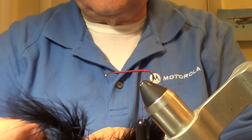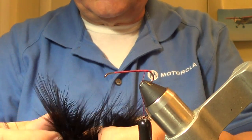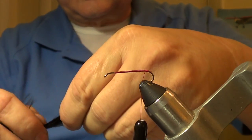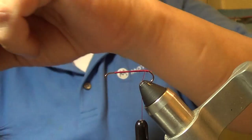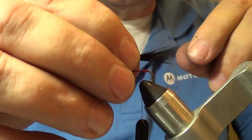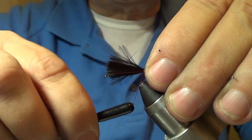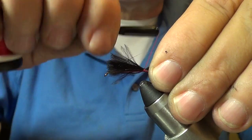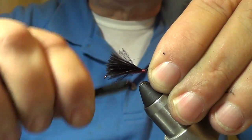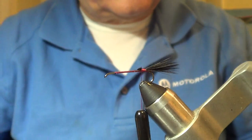The first thing - let's go ahead and tie in a tail. You can use strands of rubber legs, deer hair, or a little bit of whatever you want. I like to use just a little bit of marabou - it seems to have as good an action in the water as anything. We don't need a big tail for this little guy, so just a little tail right here. There we go, that's all we need - cut that off.